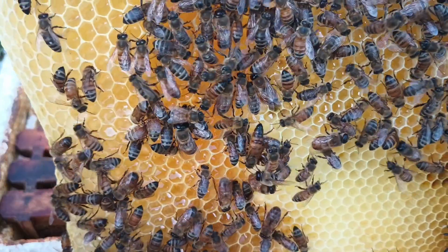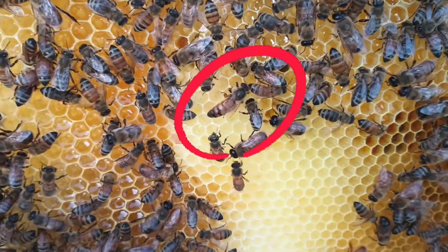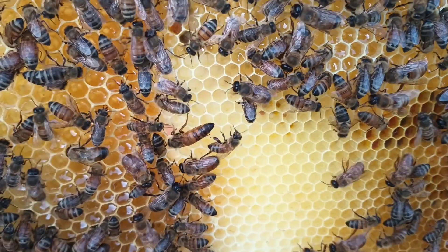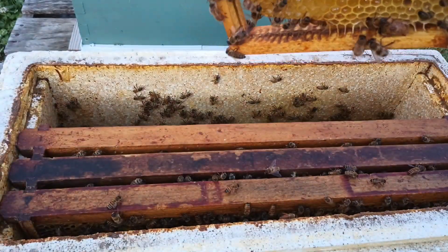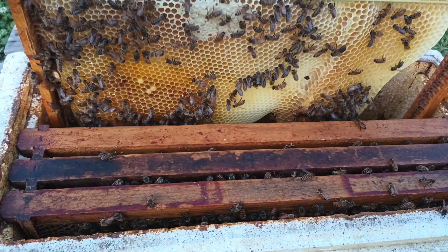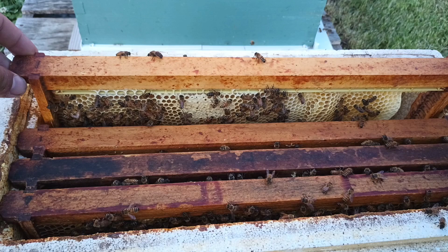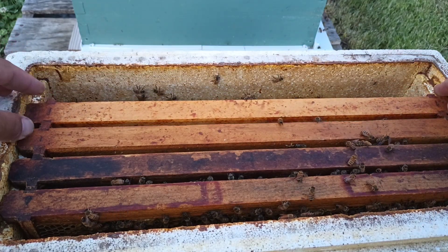And there she is, on the final frame, on the opposite side — hiding. Nice and big, laying the right eggs, doing really well. They have a new queen. So I'll put her back before I injure her or lose her or anything. I just want to get her safely in there and put away.